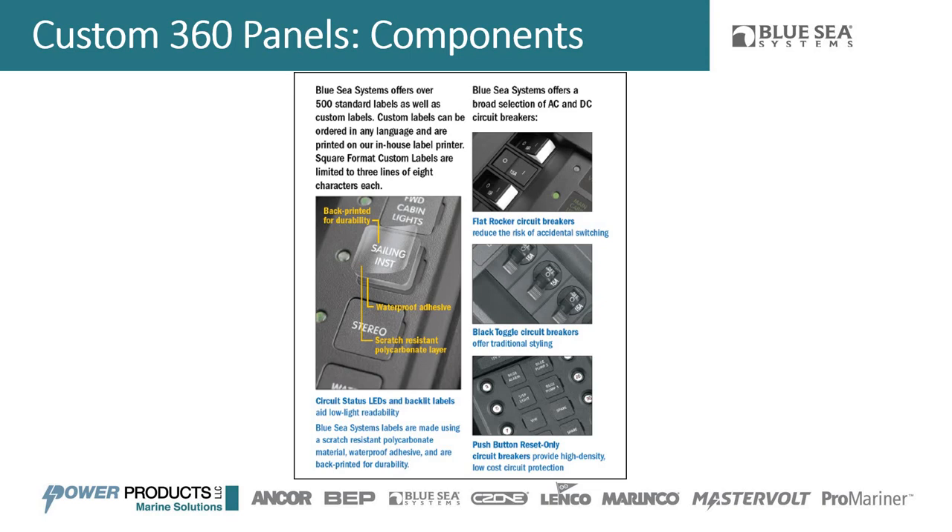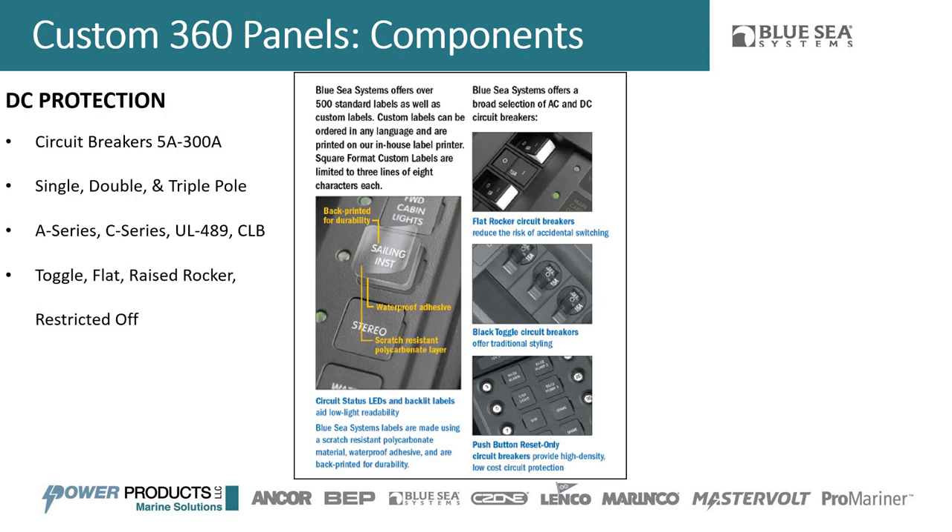We always get asked about voltages and amperages. We have DC and AC options, and you can design a panel with mixed DC and AC in the same panel. We have circuit breakers from 5 amps to 300 amps — single, double, and triple pole. We have A series and C series breakers, UL49 breakers, and CLB breakers which are push-to-reset. We have toggle circuit breakers in multiple colors — white, black, and red — and flat rocker breakers so you won't accidentally toggle them since they're recessed and flat.